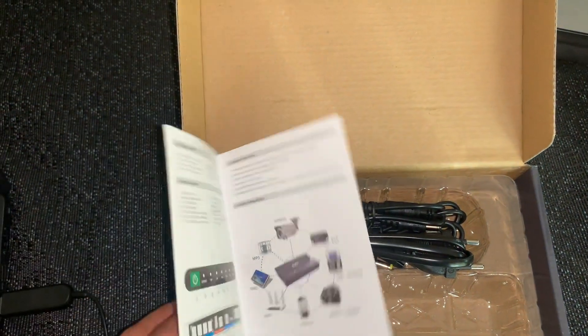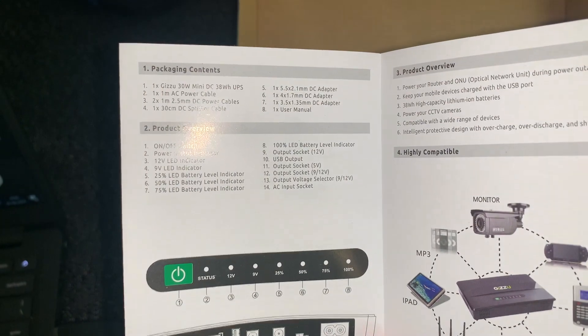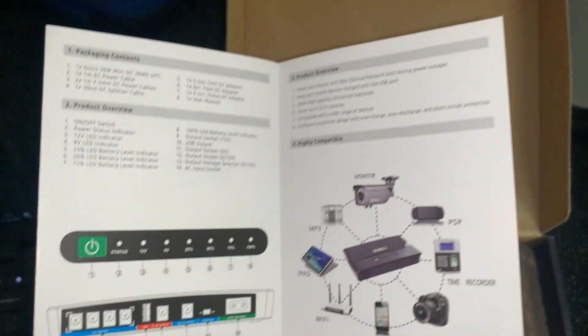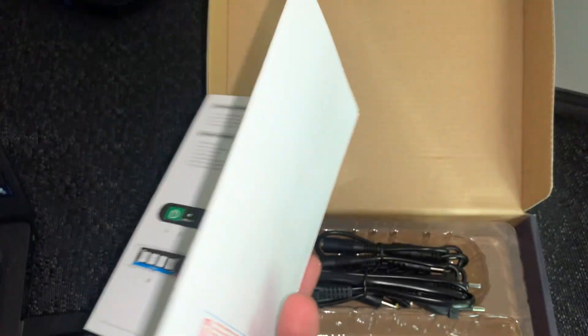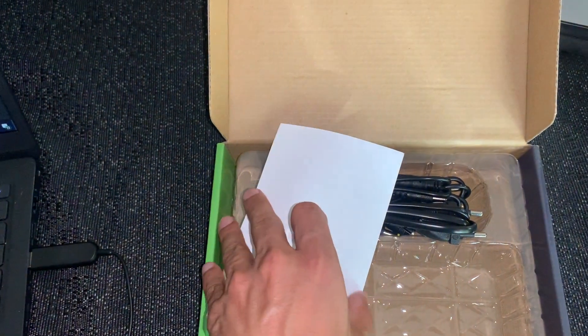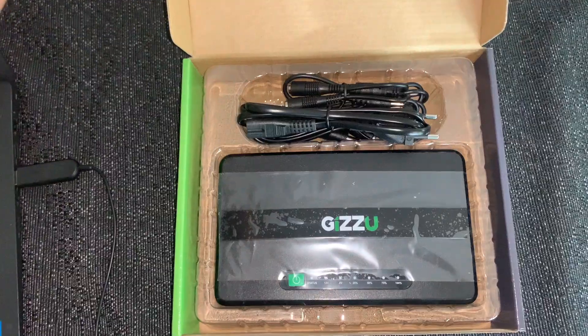It also comes with a user manual, but it's actually quite easy to set up, even for someone without an electrical background. It basically shows you what you can power up. The most important thing it says is: make sure the port you connect to matches the correct voltage — so if your router is 5V or 9V, connect it to the correct output accordingly.